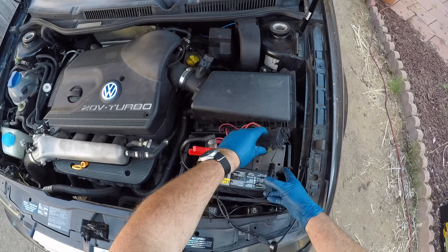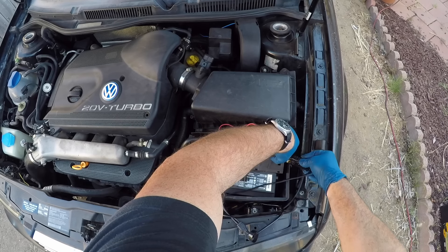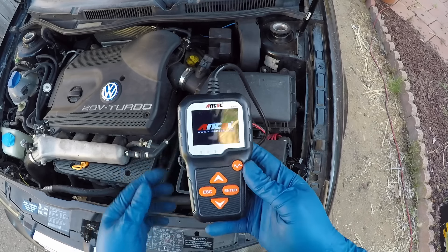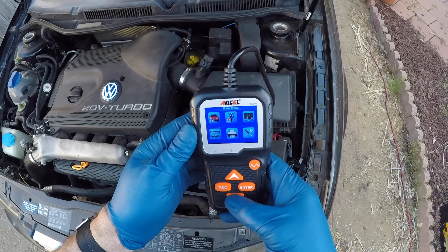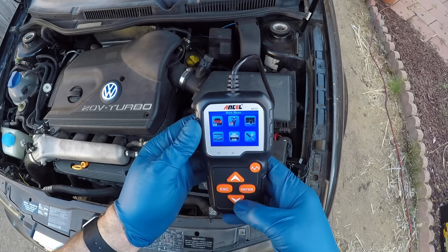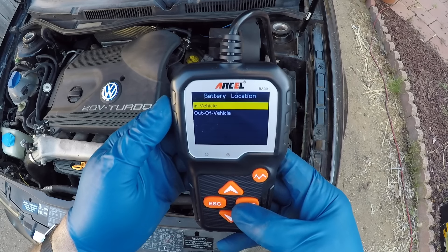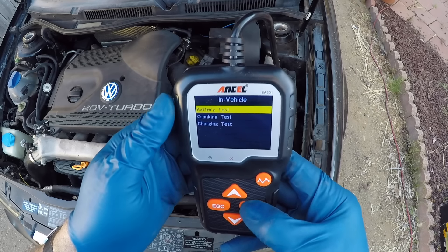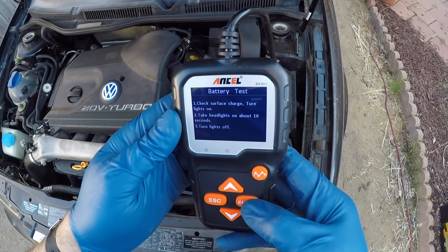We are going to hook this up to the positive side first and then the negative side, which is conveniently hidden underneath all this stuff, but I can still get to it. There's a protective cover down here. All right, we've got it. This is firing up and it lets us select a variety of different things. We're going to look at car — it's just not a touch screen, so you select what you want and hit enter. The battery is in the vehicle — we'll select that. We're going to do a battery test, and it wants us to turn the lights on for about 10 seconds, then turn the lights off. So we'll go do that.